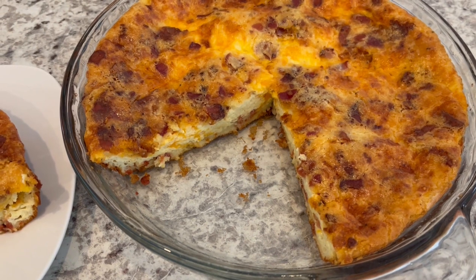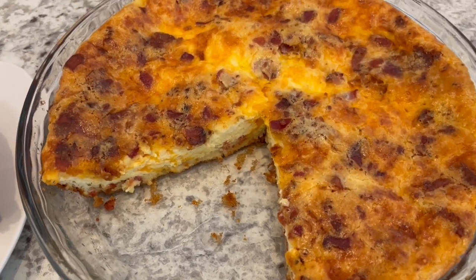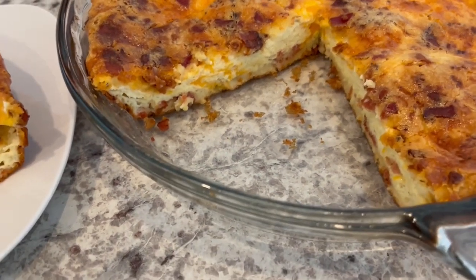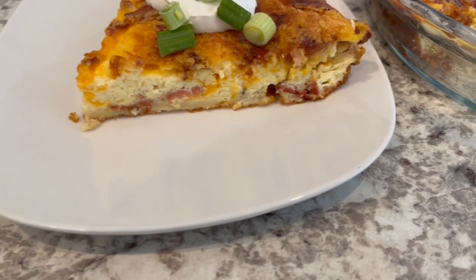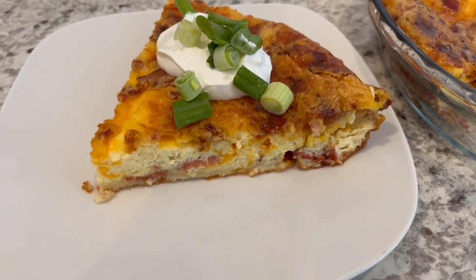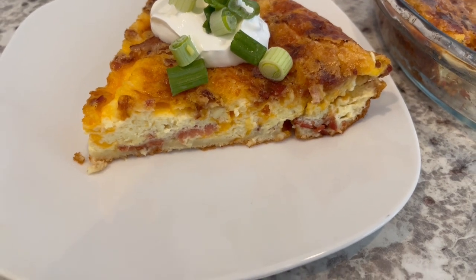Here is the quiche — I baked it for 40 minutes exactly. When I pulled it out of the oven it was puffed up, but as you can see it did flatten right out. Here it is a little bit closer so you all can see, and then I cut a slice.